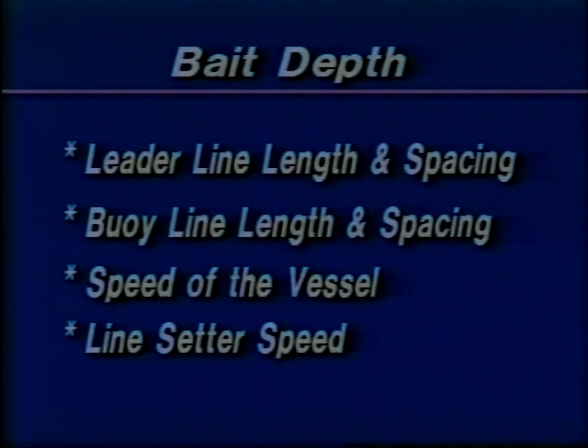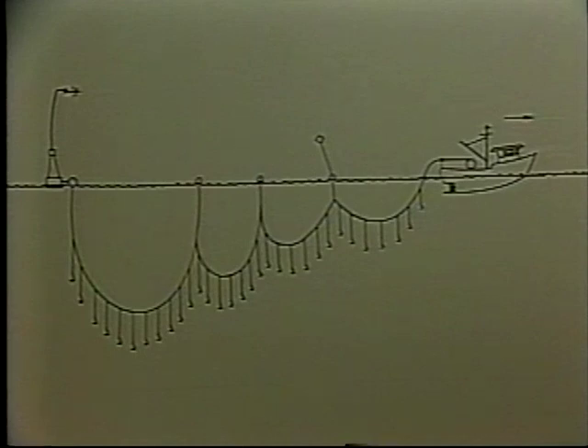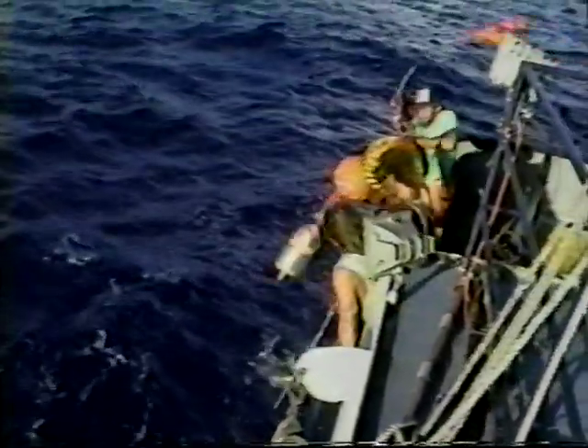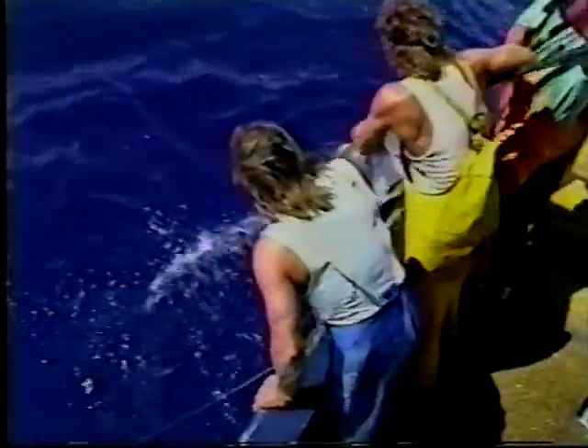Although there are several variables, they are all controllable, so it is not difficult to set the gear to suit your application. As the line is being set, the process is repeated until completion. Radio buoys and high flyers are set at various intervals, typically three, five, or ten miles. At the end of the set, a radio beacon buoy sometimes followed by a high flyer is deployed. For retrieval, the process is reversed with the gear being hauled on board, fish caught, and the gear stowed for the next set.